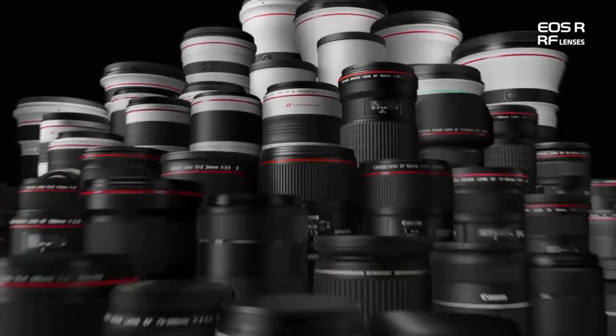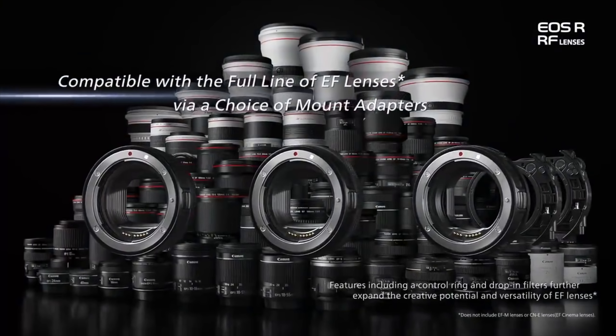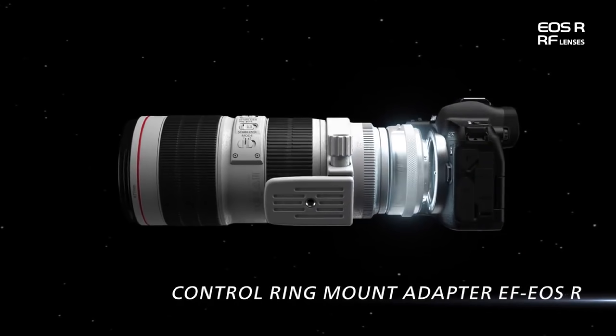Now let's talk about a few other things — the lens adapters. They're bringing out some lens adapters, so all of your old Canon EF lenses are going to work with the new mirrorless. Fantastic. They've brought out three versions. One means you can use your old EF lenses on the mirrorless body — great news.